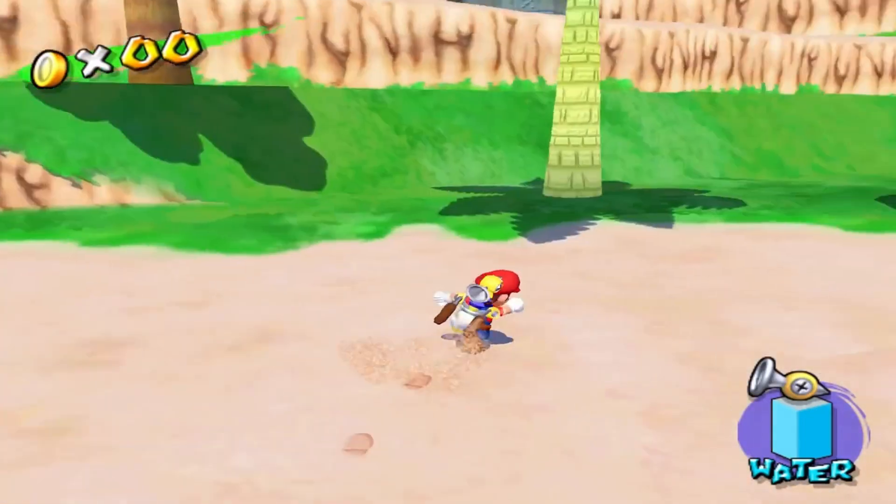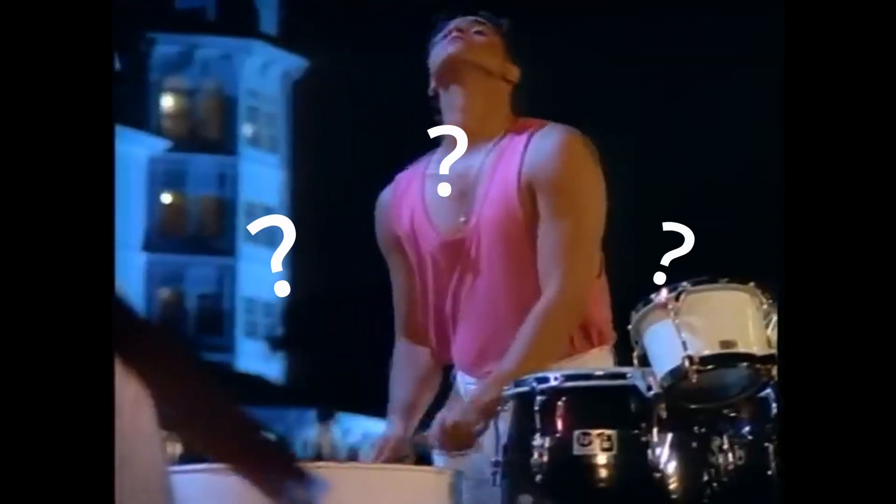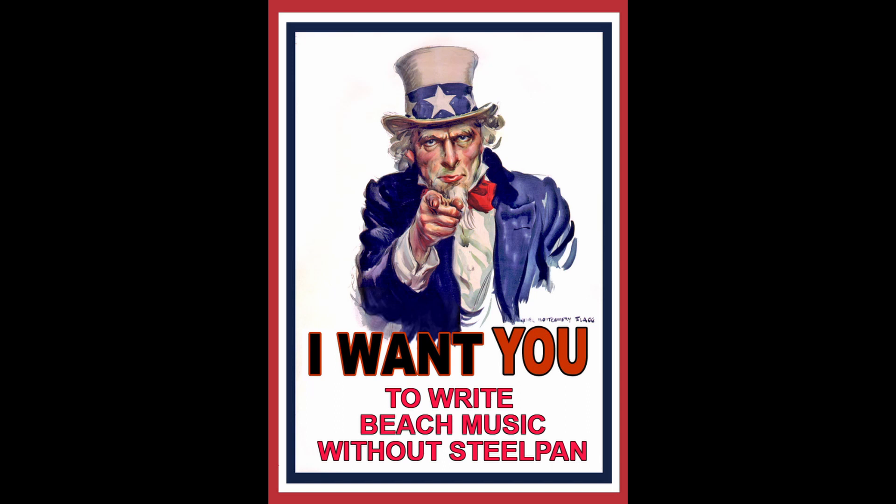It's even used outside the world of video game music to evoke feelings of being on the beach, like in a song called Kokomo by some indie group called The Beach Boys, which we'll only play a few seconds of so I don't get a copyright strike. But what if you, like me, wanted to make beach music that doesn't feature steel drums?